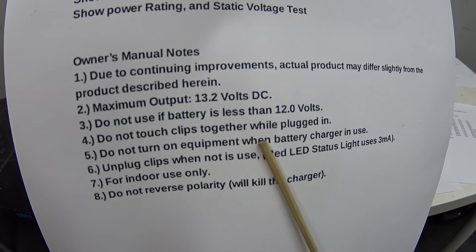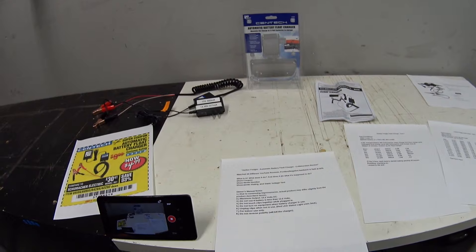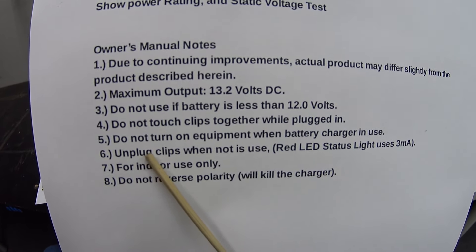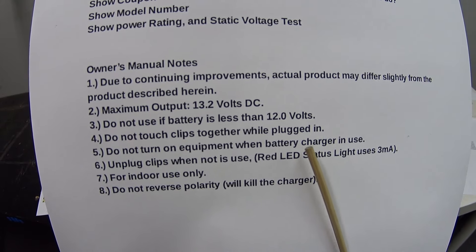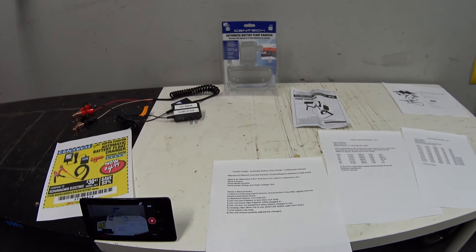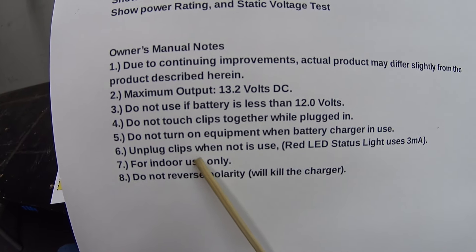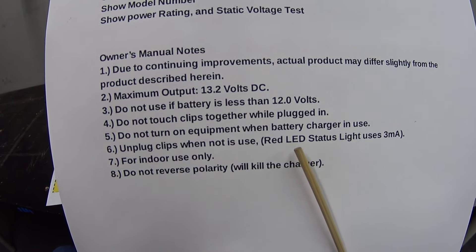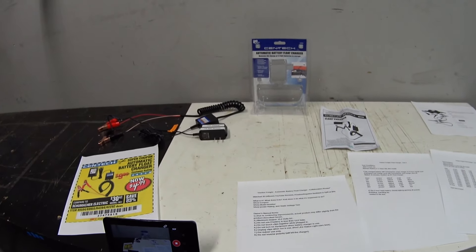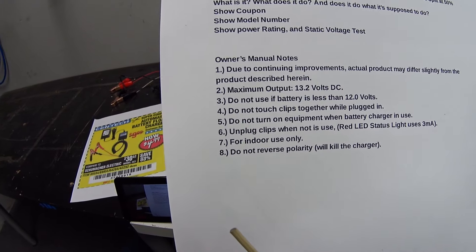Number four: do not touch clips together while plugged in — I did that just to see what would happen and it causes sparks, so you probably don't want to do that around any ignitable gases. Next: do not turn on equipment when the battery charger is in use, and I really don't like that because sometimes I like charging the battery while playing the radio. It also says unplug clips when not in use — I actually measured that the red LED status light draws 3 milliamps, which over time could drain the battery.